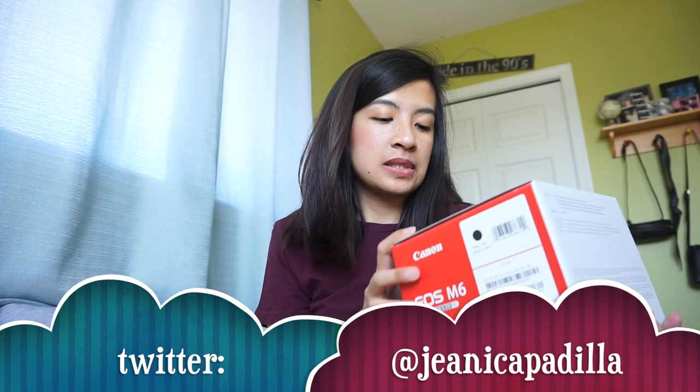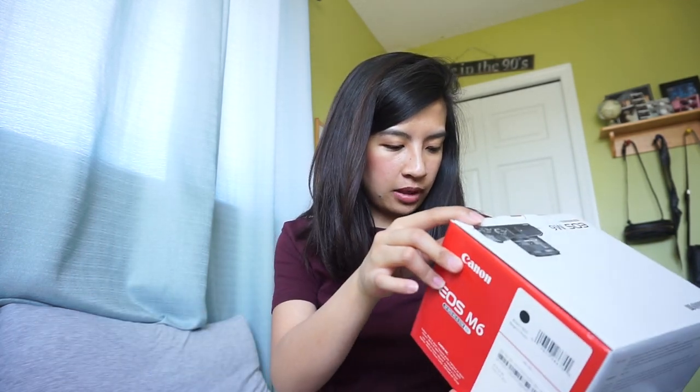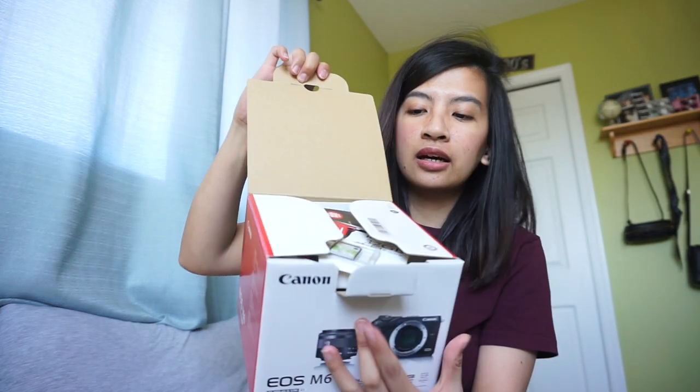I got the new Canon M6, and this comes with the 45mm lens. Let's open it up — so of course here's the box, and when you open it up...